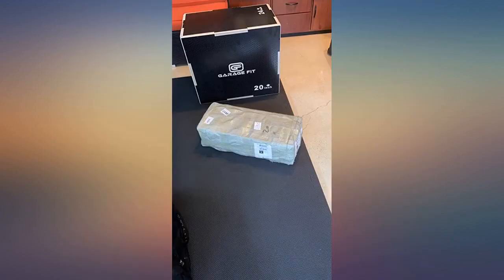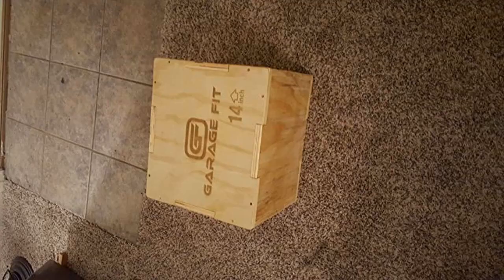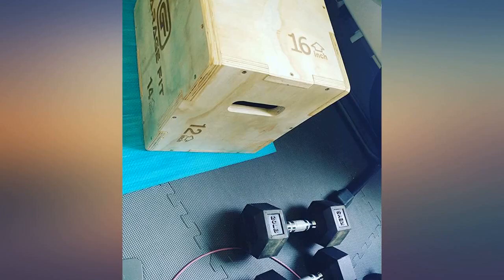Great plyo box. It's large — I got the big one and it's big. I'm 6 feet 2 inches and 250 pounds, and this thing is a beast. I love it, highly recommend.